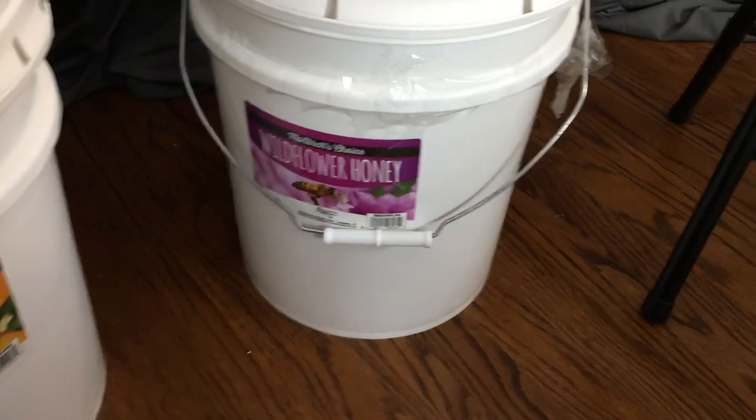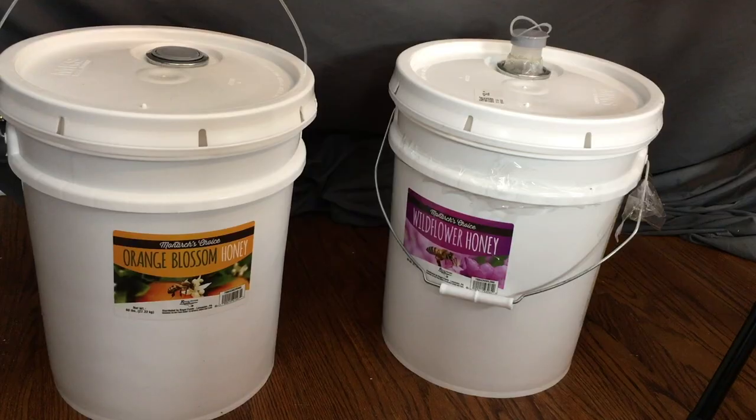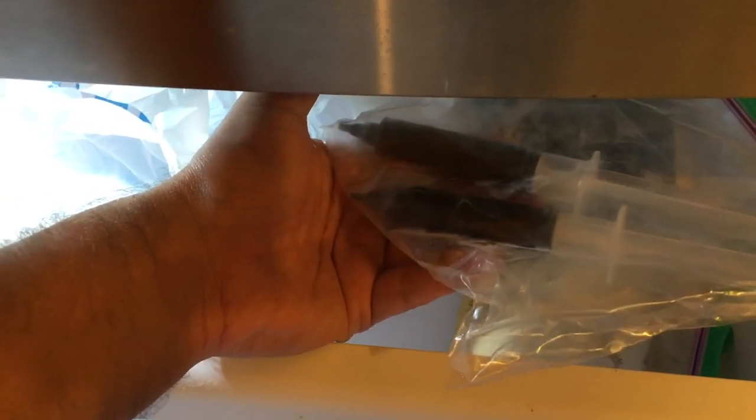We also got some orange blossom honey in the mail to go along with our wildflower honey — together it's about 120 pounds of honey purchased from the Webstaurant store, where you can buy in bulk. I'm excited to open up that orange blossom and see how it tastes. We also received a couple of vials of hops extract made from three different kinds of hops — the three C's — made for bittering, so I need to figure out what to do with that, perhaps for a braggot or a beer.